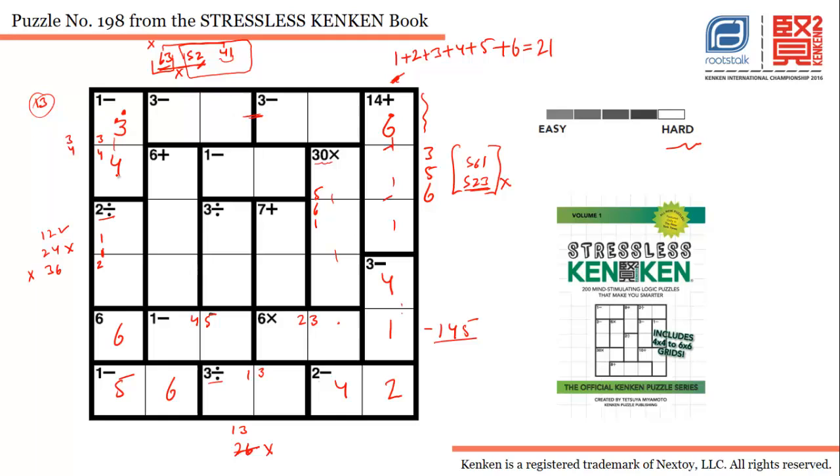With three placed here, four will be used in the adjacent cell. For the six-plus cage, the only possible combination is one-two-three. We've already used five, six, one, and four in this column, so we can't use four and one in this cage. That means five and two go here.